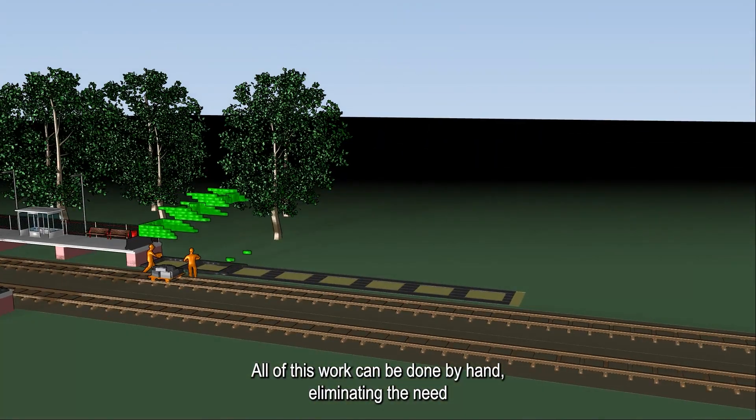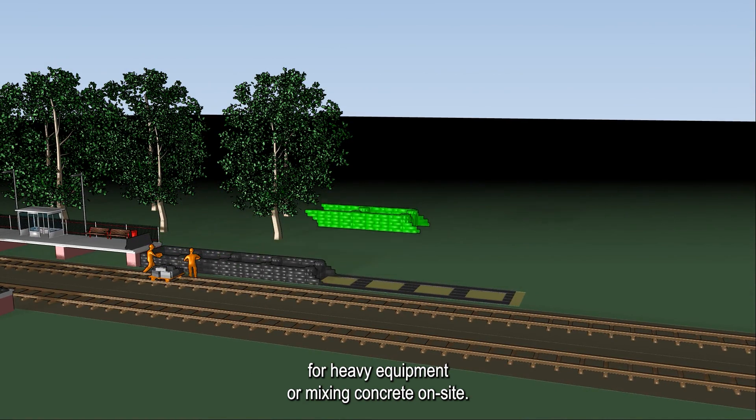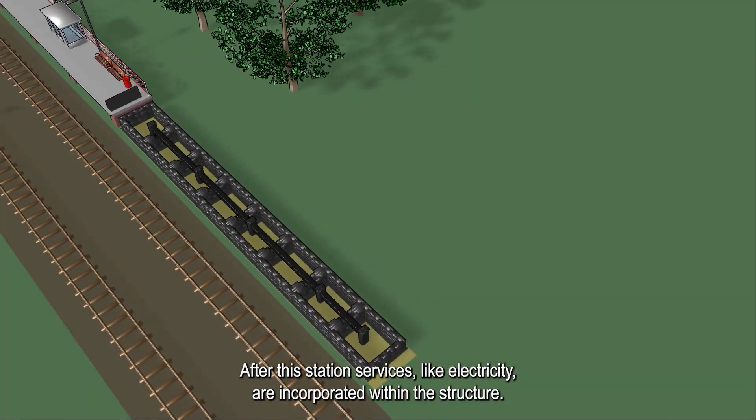All of this work can be done by hand, eliminating the need for heavy equipment or mixing concrete on site. After this, services like electricity are incorporated within the structure.